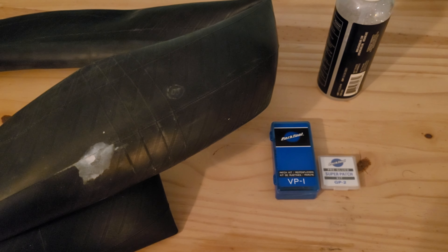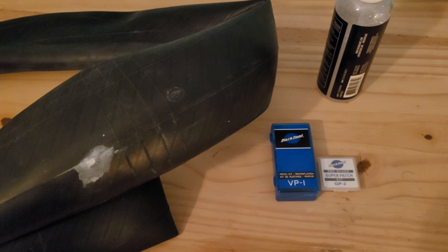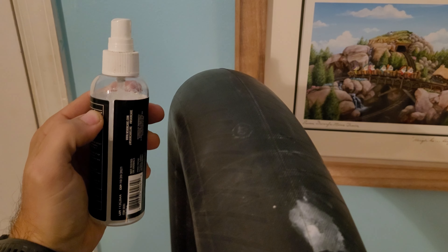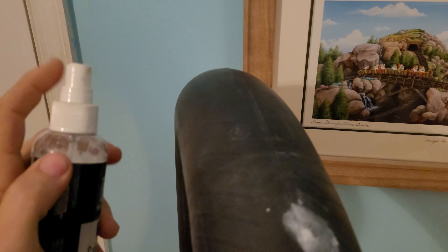Today we'll be using one of my co-worker's inner tubes that was punctured by a thorn while he was riding. Make sure to inflate your tube to 10 to 20 PSI, then apply some soapy water on the tube to find your leak. In most cases, the soapy water will bubble over the puncture. In this case, we can hear and use our ears to locate the leak.